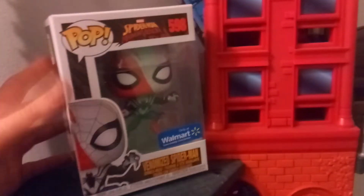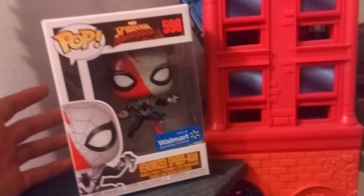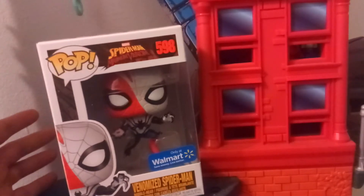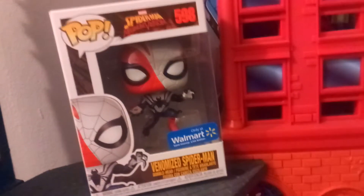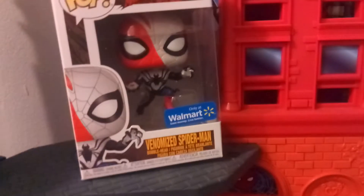This is part of the new Venomized Maximum Venom series they're doing for these shows and stuff. I think it's related to the Spider-Man show on Disney XD, but it's kind of like a crossover line. They're doing some Lego stuff, some Marvel Legends action figures, some Titans, and they've done some roleplay stuff too. I did the review on the Iron Man helmet and blasters already, so this is pretty cool.